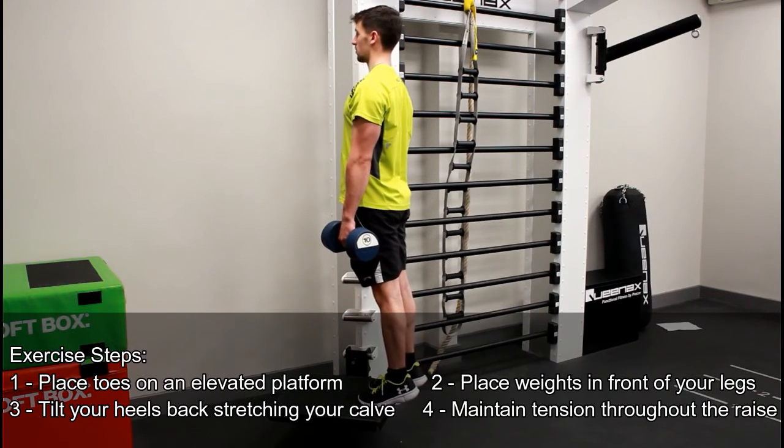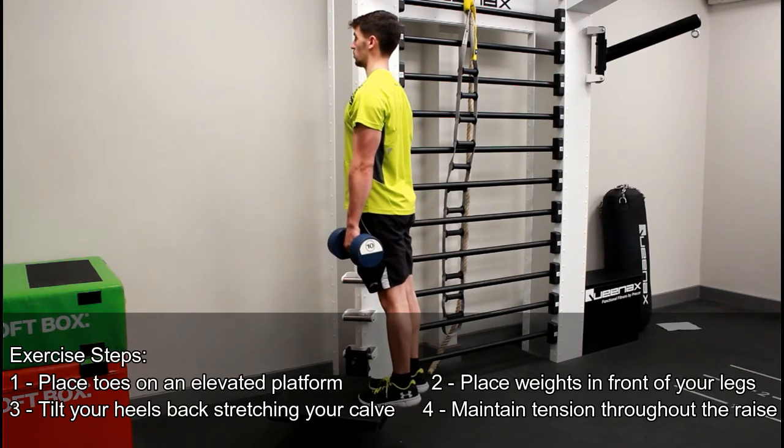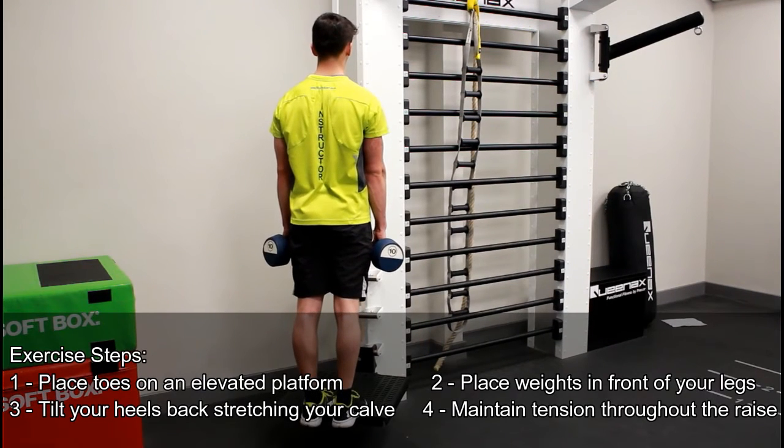From here, let your heels lower down, feeling a stretch in your calf, and then simply extend back up, squeezing at the top, slowly lowering back down.